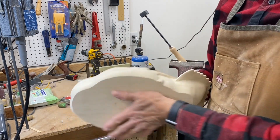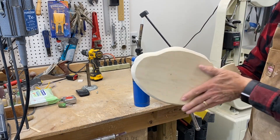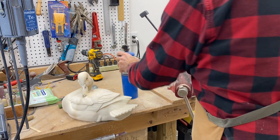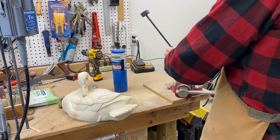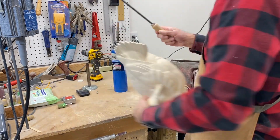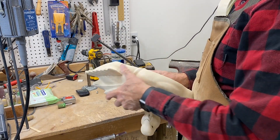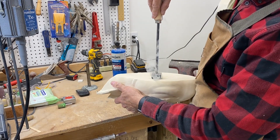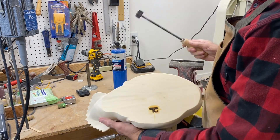I sanded the bottom with a belt sander so it's nice and flat. One of the most pleasurable parts of carving is branding, because to me it signifies, hey, we're done with this — this baby, it's finished.